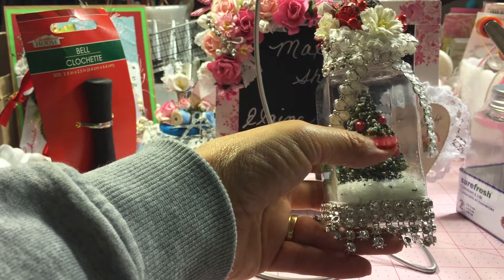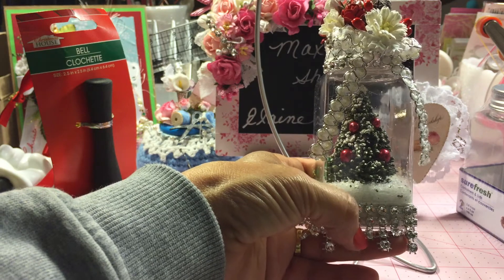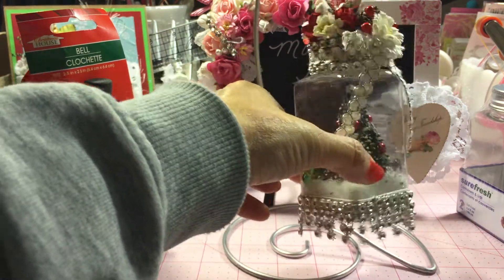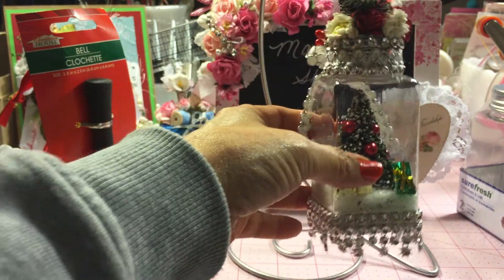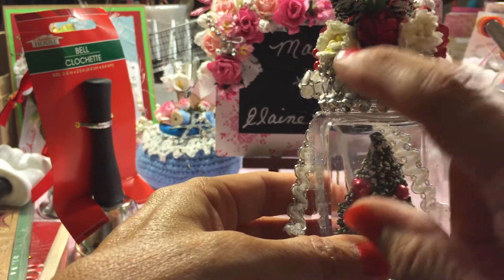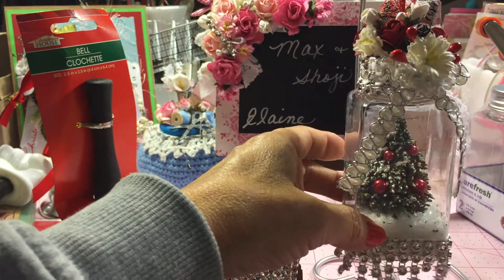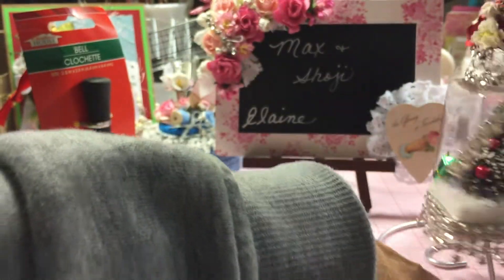I cut four rows for the length of it, then on every other one I cut one off, so you've got four on one row and three on the other. It made this nice little jingle-dingle trim at the bottom. I also added a single strip along this edge and along the top edge up here. That's my other jar ornament — I really like the way that turned out.